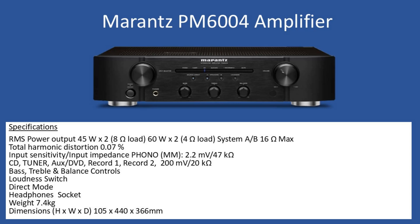You can bypass the tone control circuits by operating the direct mode. For private listening you can connect headphones via the quarter-inch headphone jack, and via the system A and B switch you can disable the output to the speakers. Weight is 7.4 kilograms, dimensions are 105mm height by 440mm width and 366mm depth. The amplifier is also supplied with a remote control.